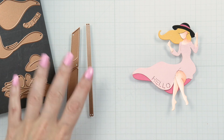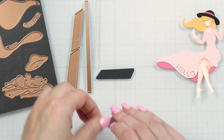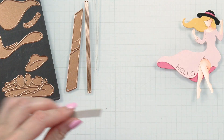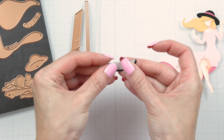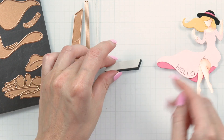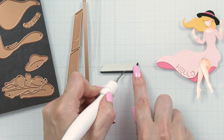Next, we need to die cut a swing. I cut mine from black and gray cardstock. The top swing piece has an impressed line that shows the outline for the girl placement. It is very handy to make sure you assemble this correctly.